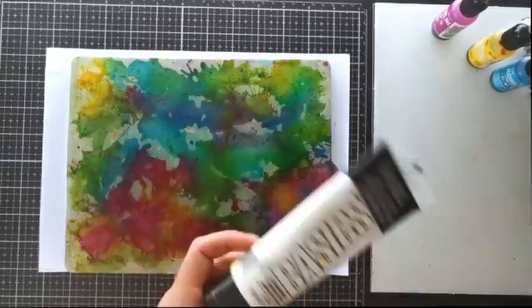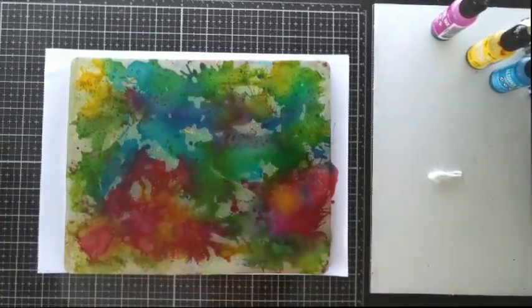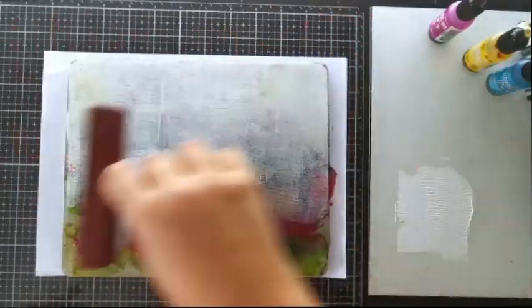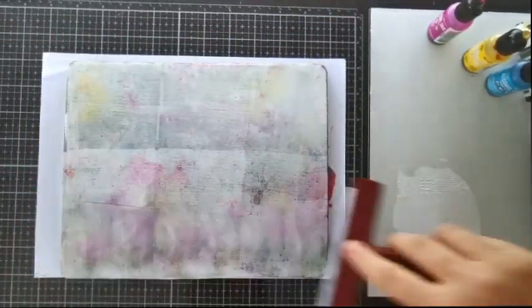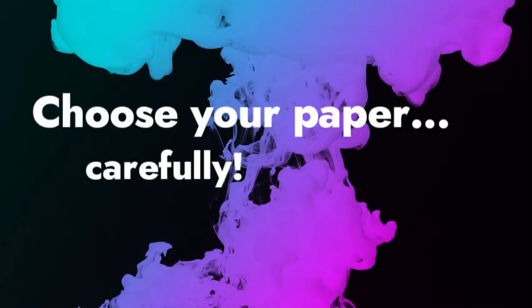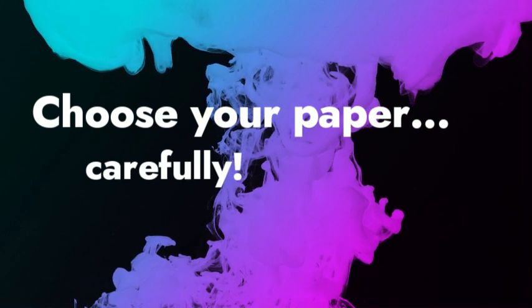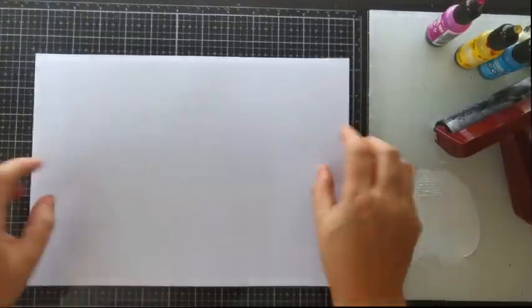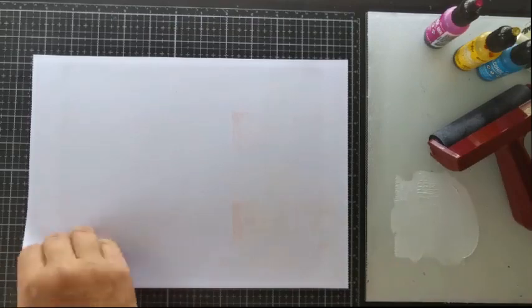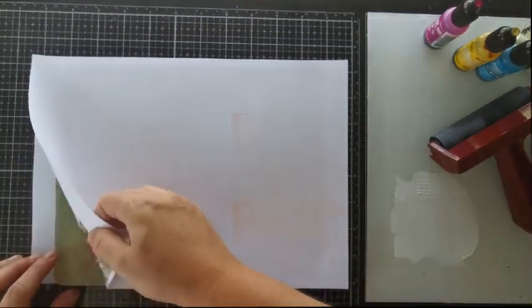Once everything is completely dry to the touch, use a brayer to apply a thin layer of white acrylic paint all over your plate. The wet paint will help you pull the ink off your plate. I've found that it's much harder to pull the paper off when you use alcohol inks than regular acrylic paint, so I'm using 200gsm cardstock here to make sure the paper won't rip — I wouldn't try it with copy paper. Now place the paper on top of the wet paint and burnish the whole surface with your hand or your brayer. If you want to apply perfectly even pressure, or maybe you have arthritis in your hands, you may want to use a baren.